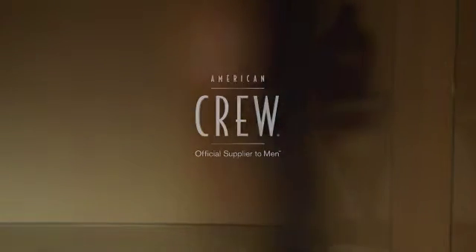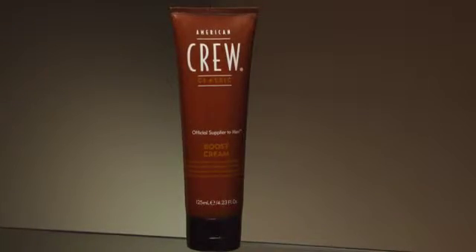For natural definition and separation, with healthy volume and shine, use American Crew Boost Cream. Boost Cream can be applied to wet or dry hair.